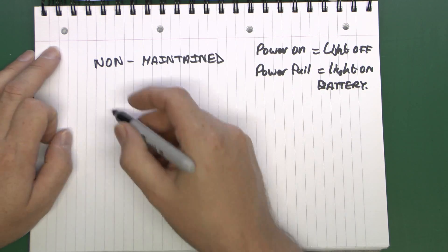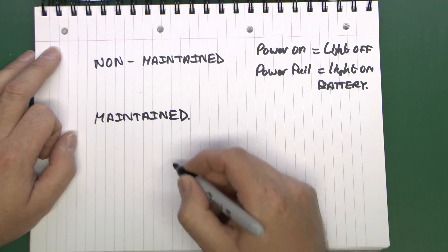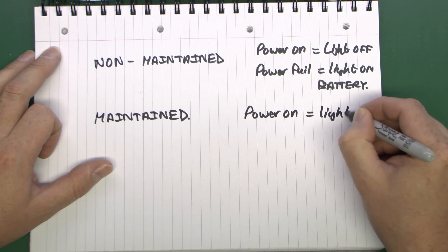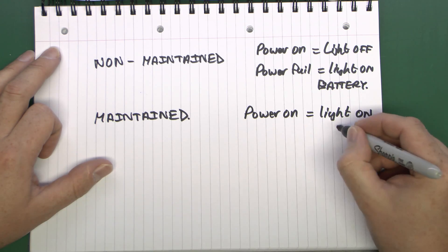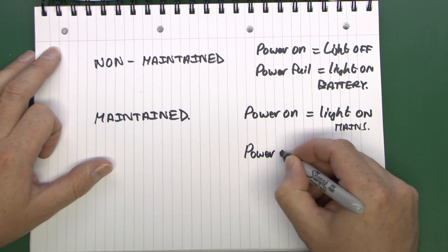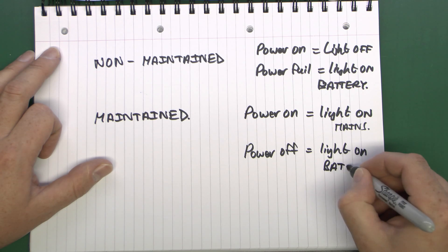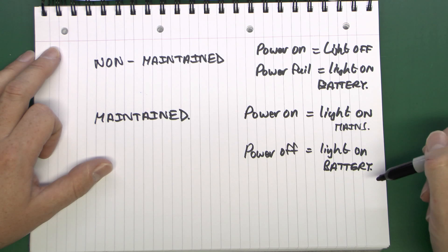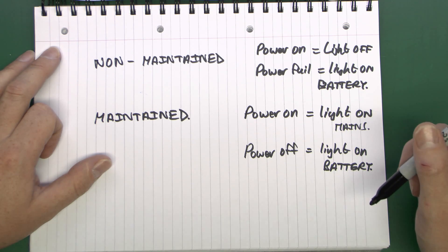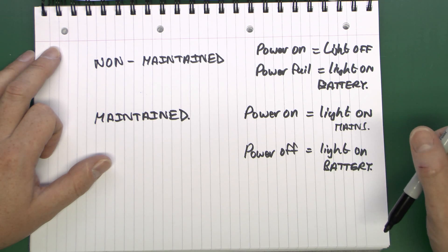The other type is simply called a maintained. The difference here is that when the power is on, the light is also on, powered from the main supply. And when the power is off, the light is also on, but powered from the battery inside. So in this case the light is on all the time regardless of whether the power is on or off. That's really useful in a stairway that has no windows, where you need the light on all the time to see where you're going, and also need it to remain on during a power failure so you can evacuate the building.